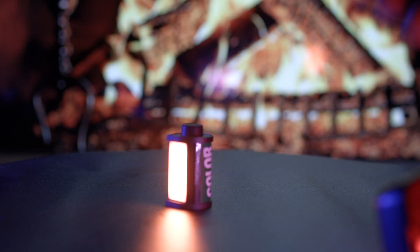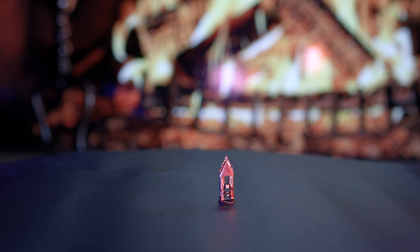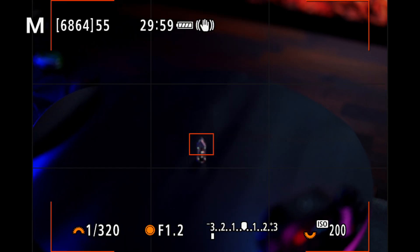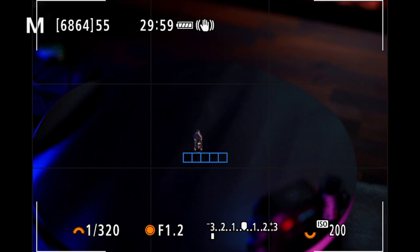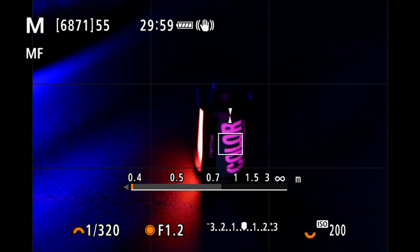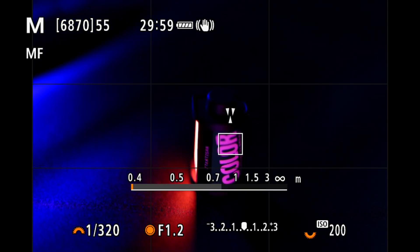There is also a fix for the strange card access issue when shooting smaller subjects — Canon calls it a minor fix. The issue is that when shooting subjects that are smaller in the frame, the card access indicator blinks and operation can no longer be performed. I picked the smallest available item around me and started taking photos. I saw no issue, no messages, and no access indicator blinking. I continually shot until I was done — no issue at all. A clear indication that the issue is resolved by the new firmware update.